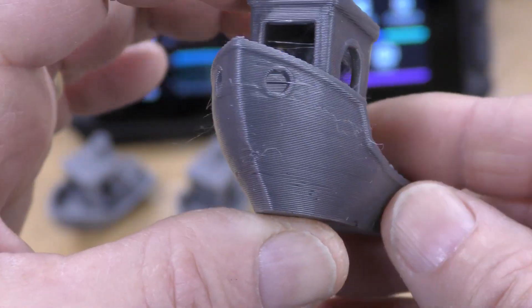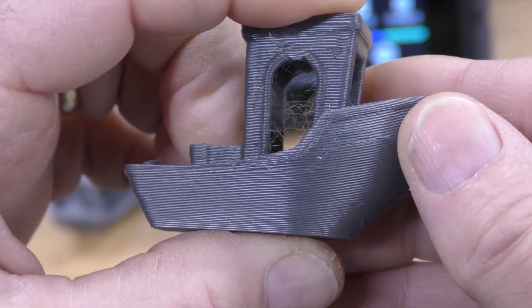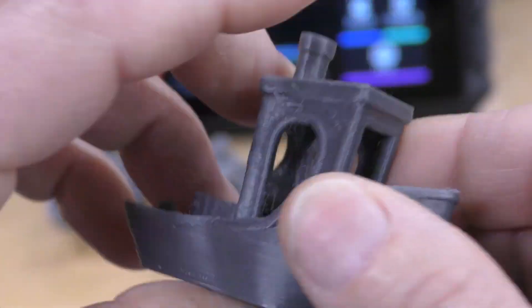The layer lines look very, very good. Still a little bit of issue with the cooling up here. A little bit of stringing — a lot of that can be taken out with some fine tuning of the filament.